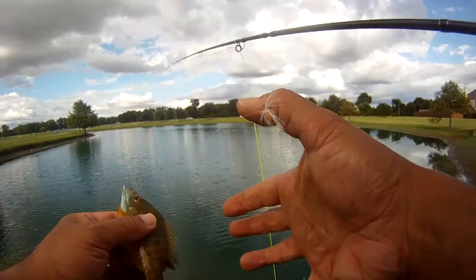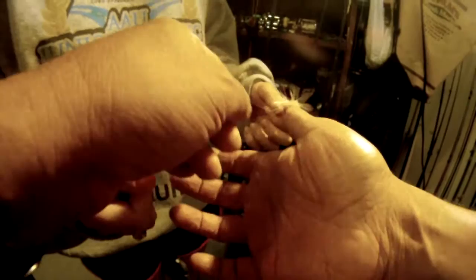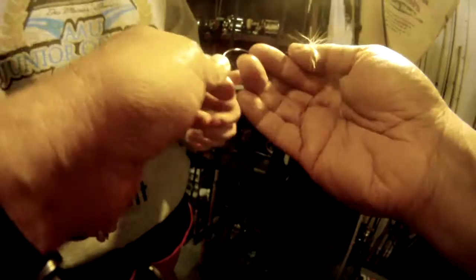We're going to call it quits here and take care of this. We got a trick to get that taken care of. Here's that issue we were talking about — we had the Tinkara fly end up in our thumb. We're going to take care of it based on something we saw on YouTube about how you take one of these out fairly quickly. What we'll do is take the monofilament line and put it in the bend of the hook.